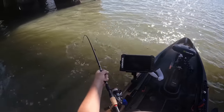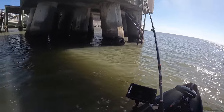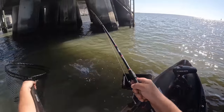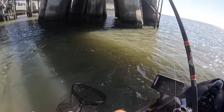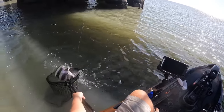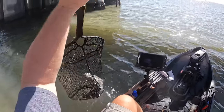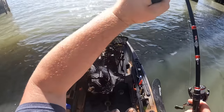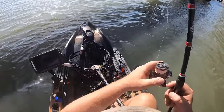Threw a couple of casts on the other side and realized the current was kicking my butt, so I had to come around on this side. On our first pod, we do have a fish on the Cranker Crab. Boom! Look at that stud. That is a good sheep's head right there. What a way to kick the day off. Let's go!